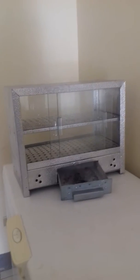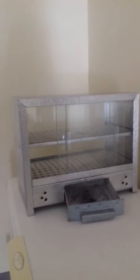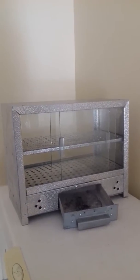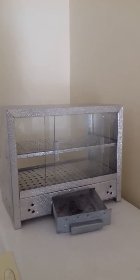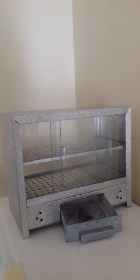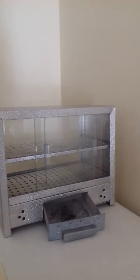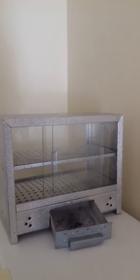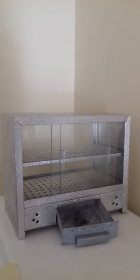Hey guys, it's LaToya here coming to you with another review video. Today I'll be reviewing this food warmer that I got made for the outdoors. I have a hot dog cart and I went ahead and put some other stuff on the side, so I wanted something to keep the food warm. But where I was, I couldn't get electricity, so I had to come up with an option and this was it.